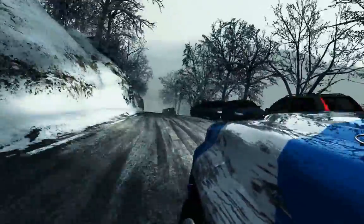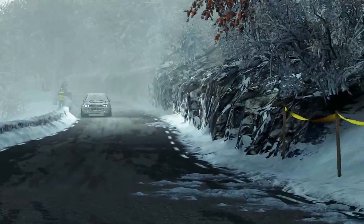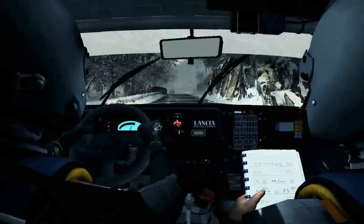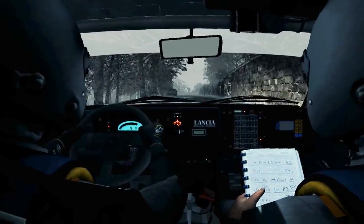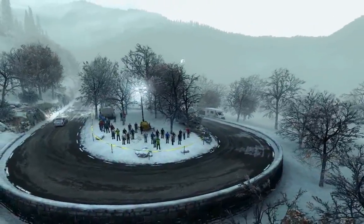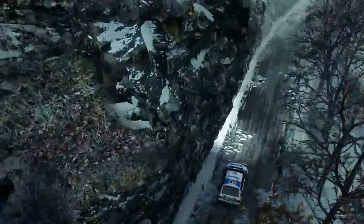Right six. And right six, over crest, forty, caution crest, left six, immediate hairpin right. Right six, over crest, left five long, and right six long, into open hairpin right.